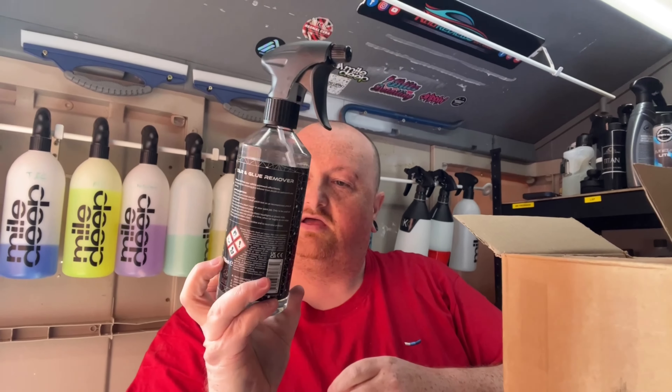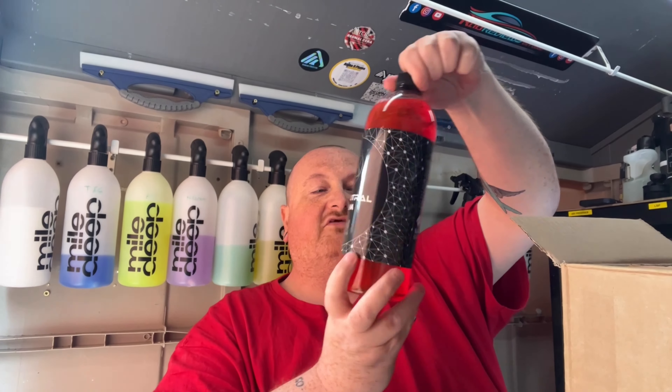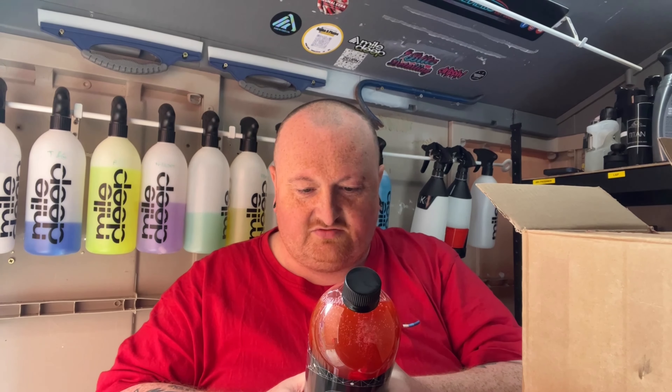We have ION Detailing tar and glue remover — a nice 500ml bottle with triggers, which I really like. They're pretty good and chemical resistant. We also have a big heavy bottle of PH7 Neutral Shampoo. Let's check the dilutions — it can be diluted up to 15 parts to 1 part water. It does have a seal on it. Let's have a sniff — that smells quite nice.